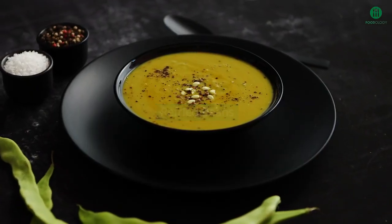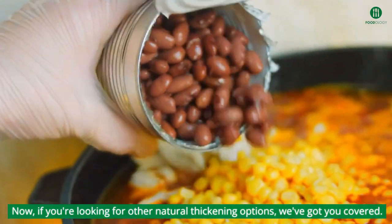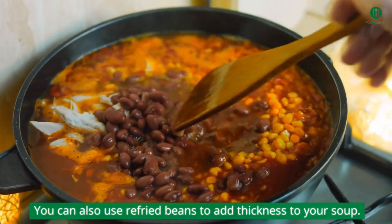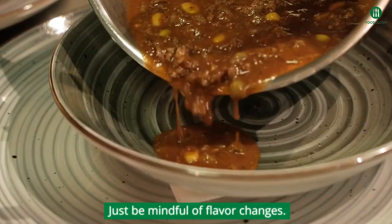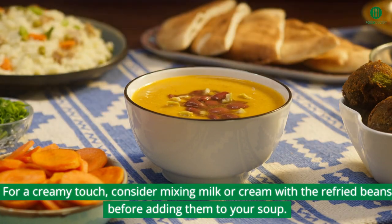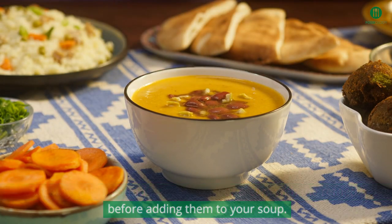Refried beans. If you're looking for other natural thickening options, we've got you covered. You can also use refried beans to add thickness to your soup — just be mindful of flavor changes. For a creamy touch, consider mixing milk or cream with the refried beans before adding them to your soup.